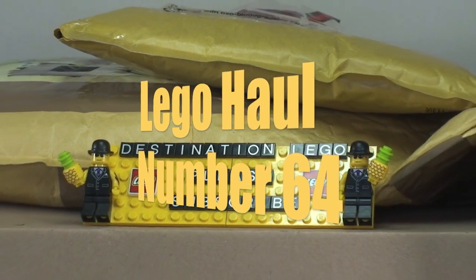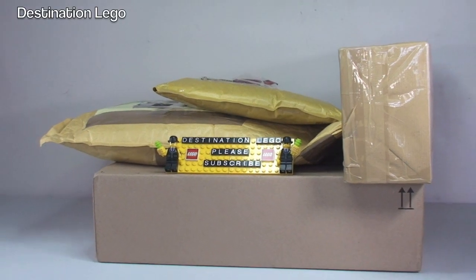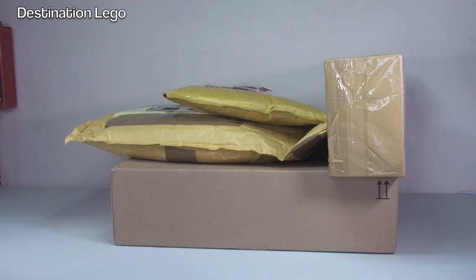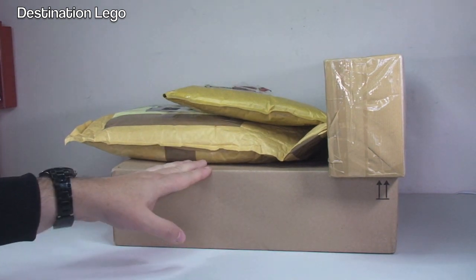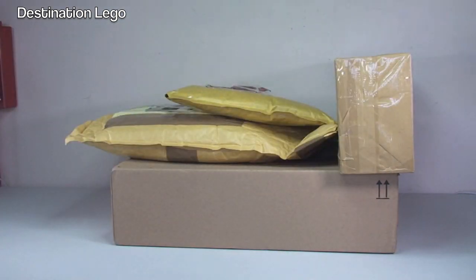Hello YouTube and welcome to Destination LEGO and welcome to another LEGO haul video. As we can see today I have four packages, so for my standards a relatively small LEGO haul video. The bottom box is from Amazon and then I have three other packages which are all from eBay. Let's get these opened up and see what's inside.